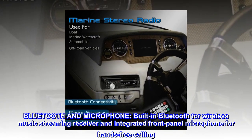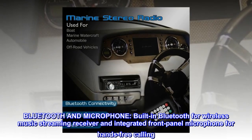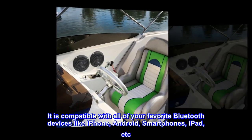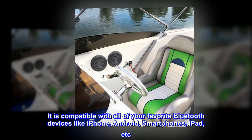Bluetooth and microphone. Built-in Bluetooth for wireless music streaming and integrated front panel microphone for hands-free calling. It is compatible with all of your favorite Bluetooth devices like iPhone, Android smartphones, iPad, etc.